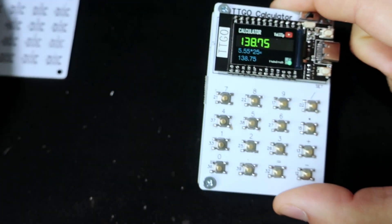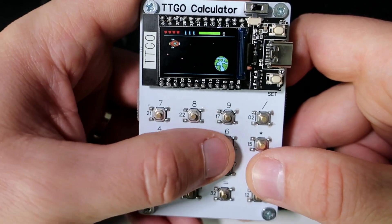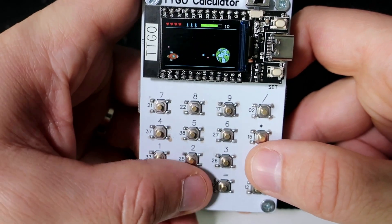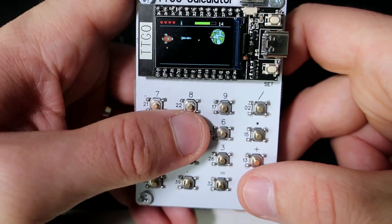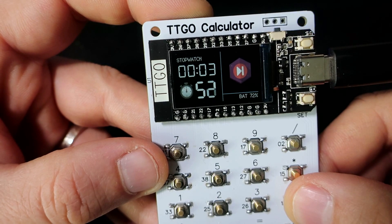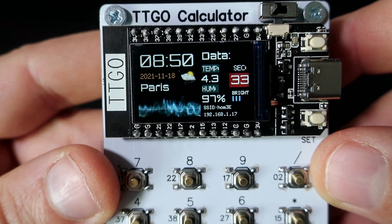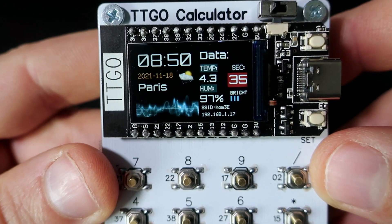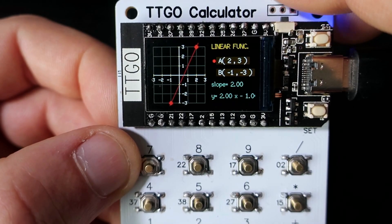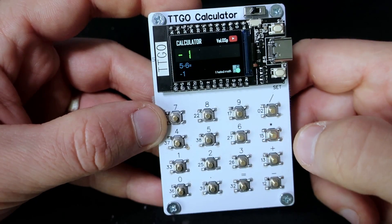I made another calculator sketch, but this PCB can be used for many more projects. Here is for example a game, stopwatch, internet clock and weather station, linear function calculator, and much more. You can find all these examples in the description.